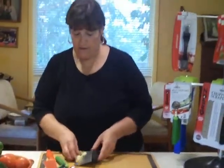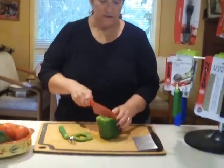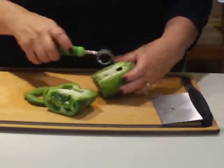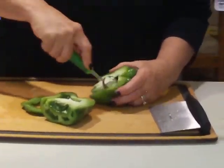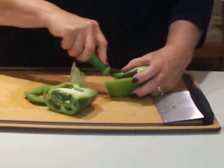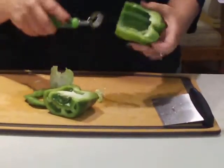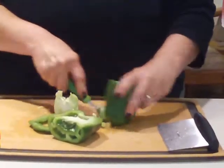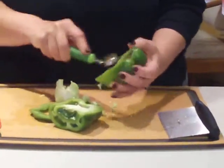One thing that I hate seeding is green pepper — all those little seeds in there that are just a real pain. So let's see how this is going to do for that. If you hold this down — oh yeah, it gets out those little veins quite nicely. Okay, pretty good.